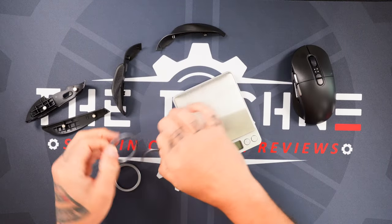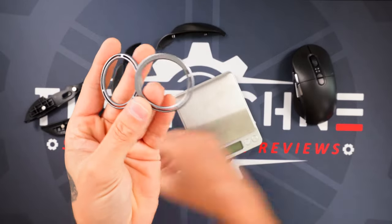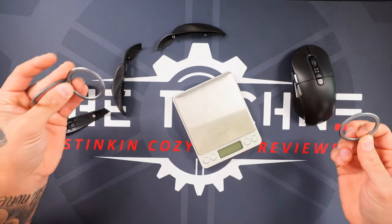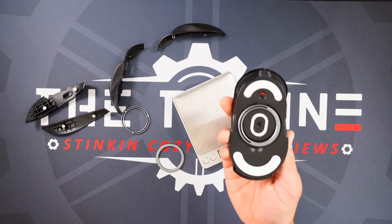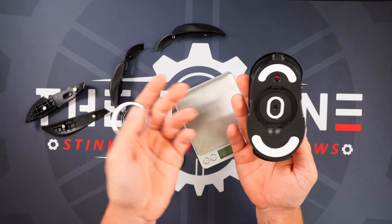Now, also talking about it being massive, this is an incredibly, ridiculously heavy mouse. You even have some extra weights right here, which are kind of different. You got the cutouts, you got the full solid, you got this sliced-out one over here. Mountain's calling it gravity control — slap these down in there and move it around how you want, if you want it heavier on one side or the other.